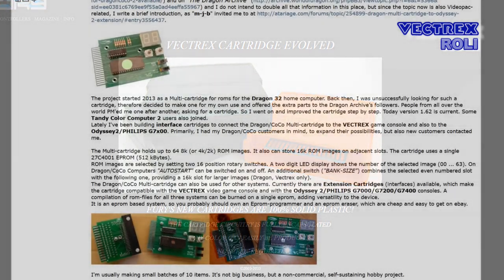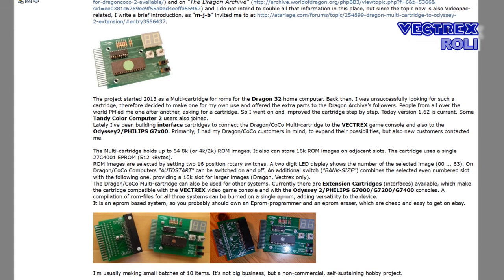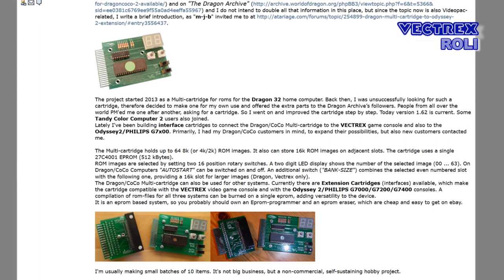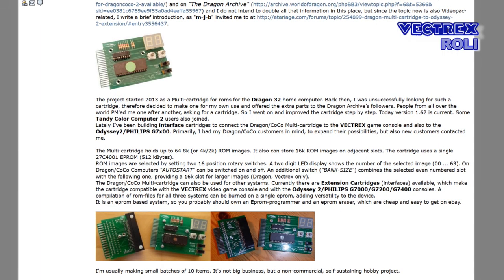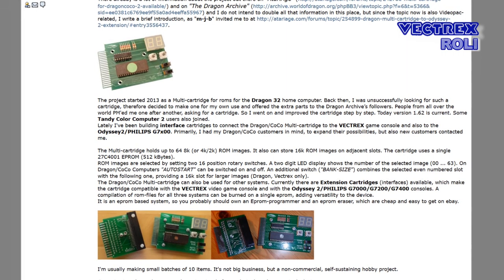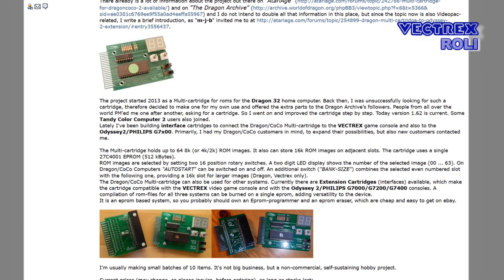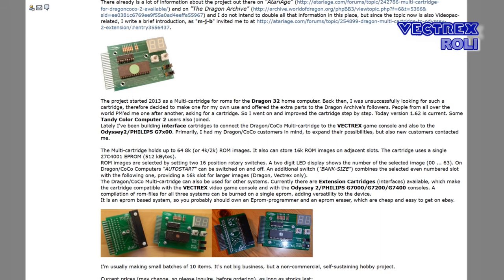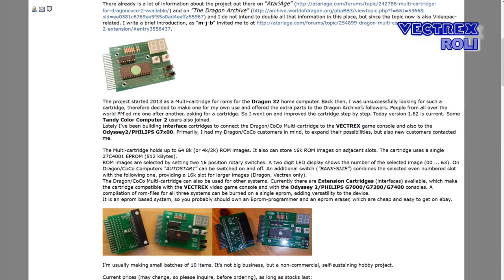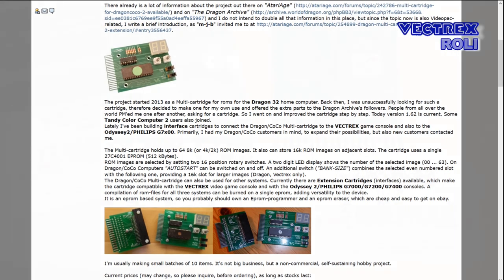Next I would like to mention another solution, in case you have the proper knowledge and equipment to burn your own EEPROMs. There is a guy called Roland — yeah, another Roland — that designed multicards for different systems, including the Vectrex. I've never seen that solution in action and I don't have it in my collection, so I cannot tell you how well it works. But as I want to give you the complete picture, I wanted to mention it and I will link to the VideoPac forum where Roland explains how it all works. That might be only interesting for you if you want to burn your own EEPROMs.